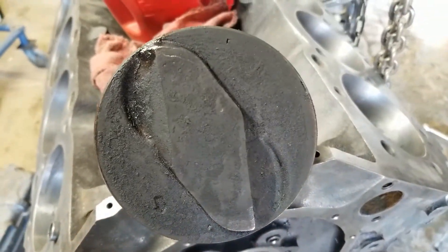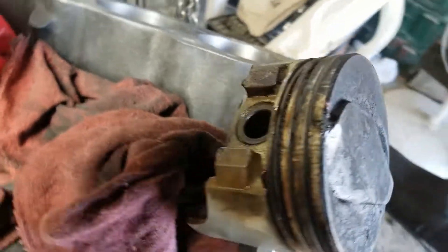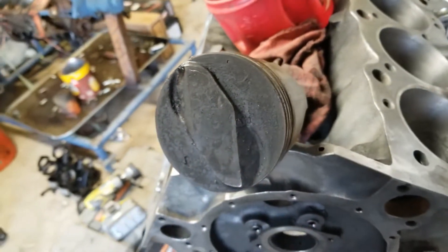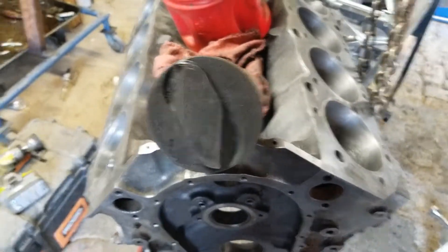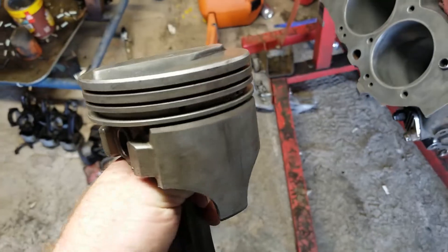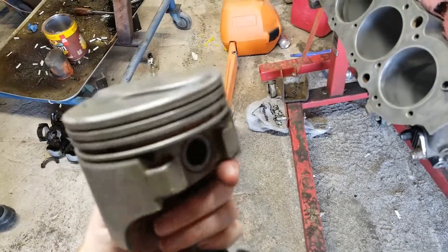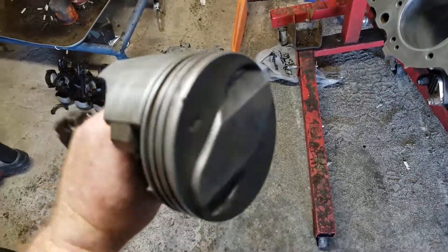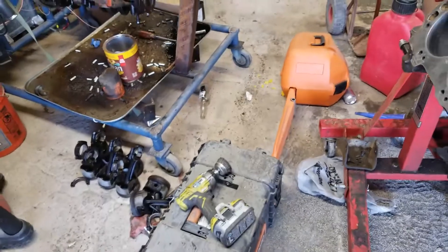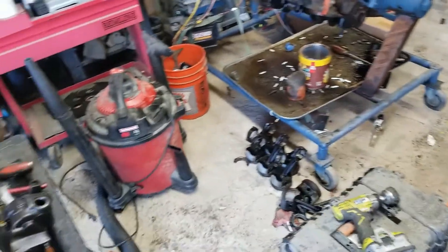Here's a before shot of one of the pistons. It's been soaking in mineral spirits for about a week, and I'm going to soak it in the carb dip for a few days. I actually forgot and left this piston in there for almost a week, and it didn't hurt it whatsoever. It had a little discoloration, and I just hit it with a light wire brush on the drill and it came right off — no problems.